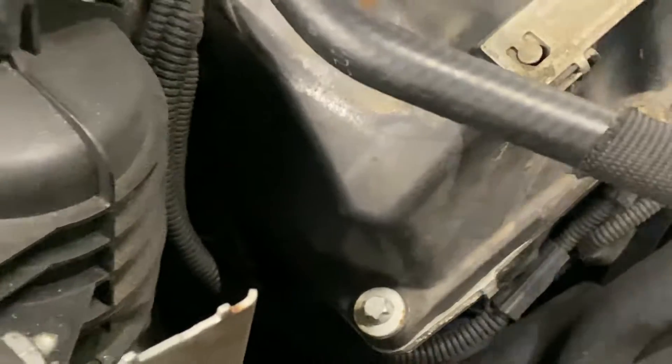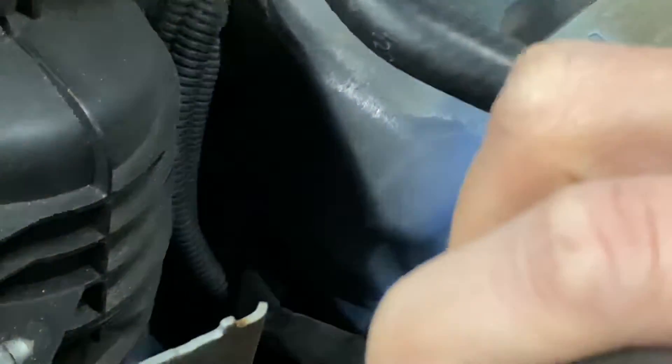All I did was take a little pry bar, put it in between there, and just pried it out. And the 30FF was fixed.